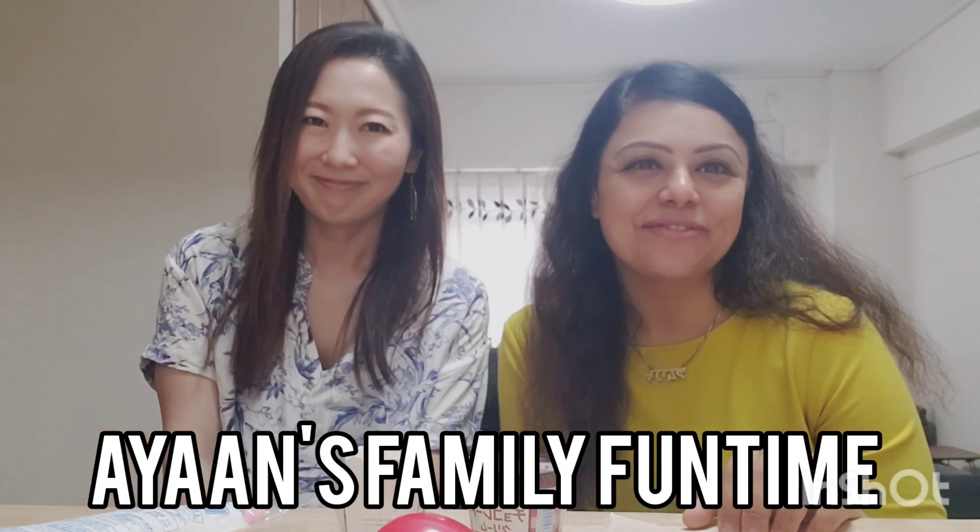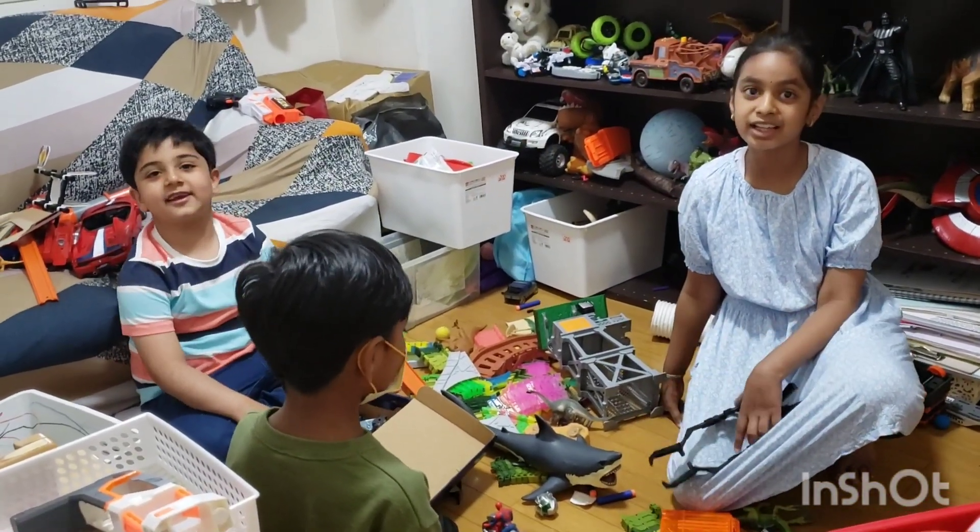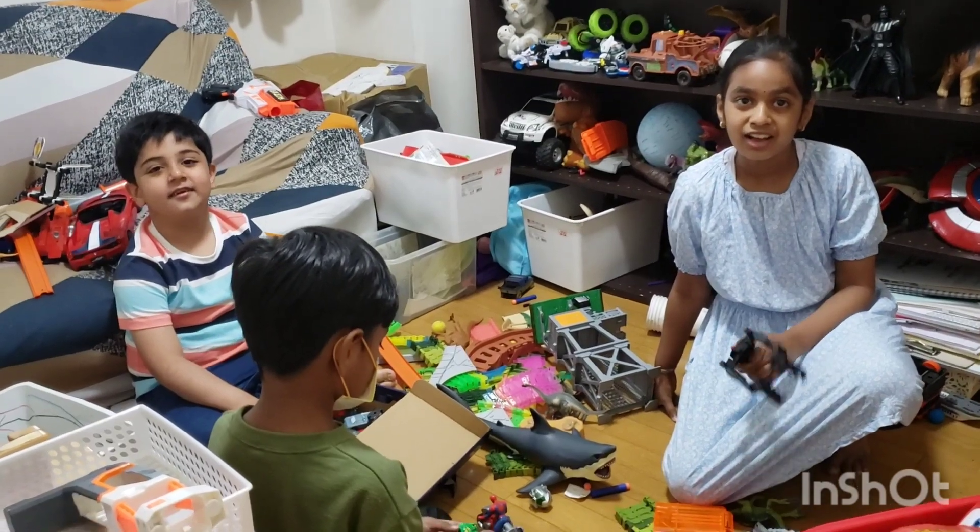Hello guys, welcome back to Ayaan Family Fun Time! Thank you so much for liking our balloon cake prank video last time. This is Yasuke's mom — Yasuke is playing somewhere there — and she's going to make cupcakes for the kids today, but with a twist. Kids, do you want to eat cupcakes today?